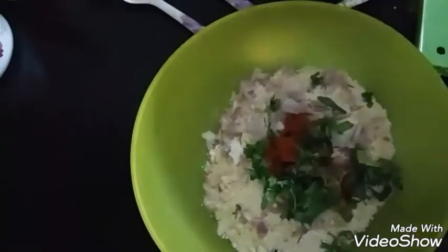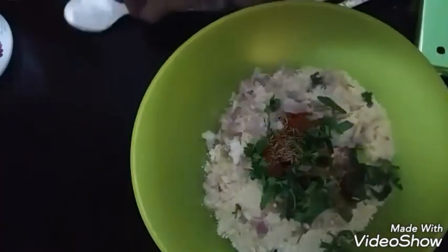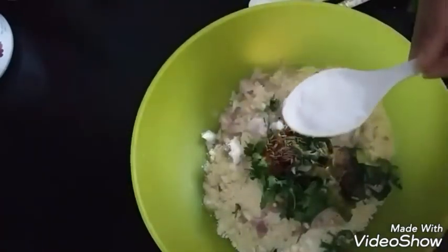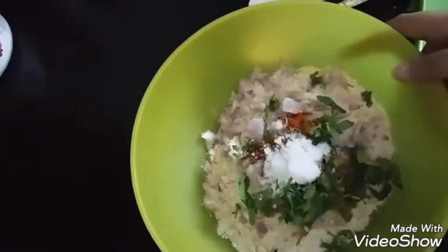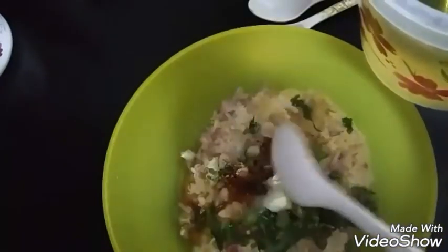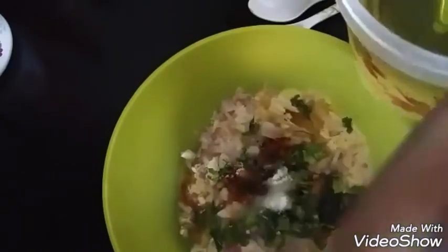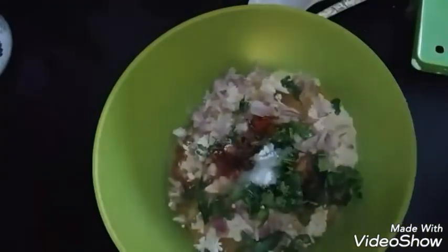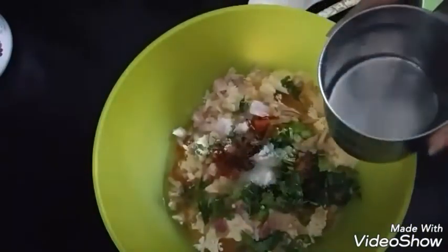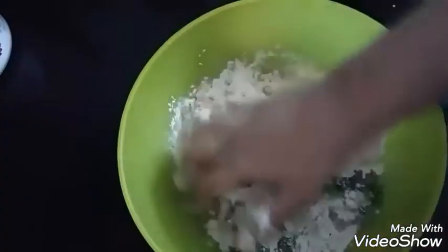This recipe is perfect if you are traveling or for your kids' breakfast to be given in the tiffin. We will be adding five tablespoons of oil so that it comes out nice and soft from the inside. I will be making a tight dough — make sure that the dough you make is pretty much tight.